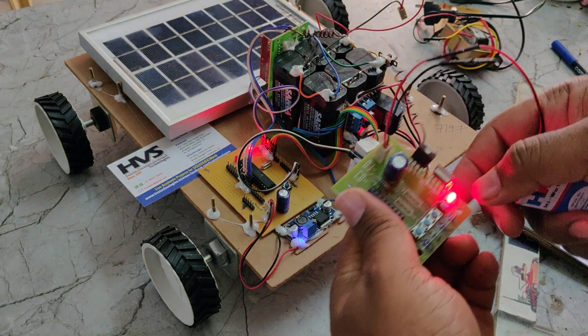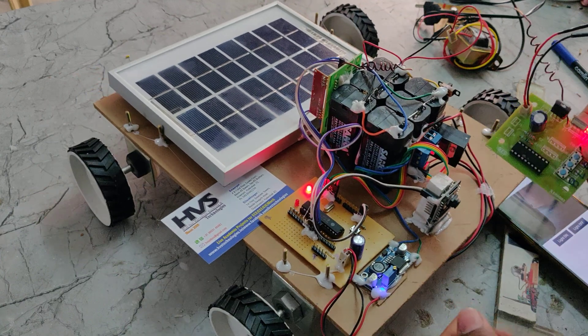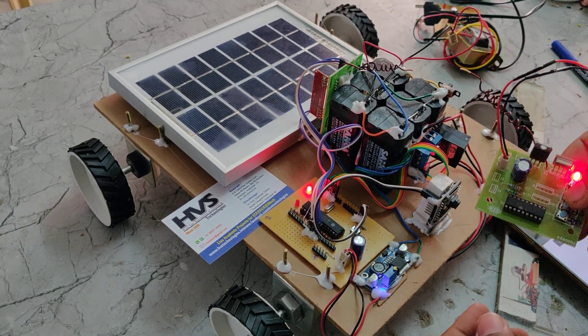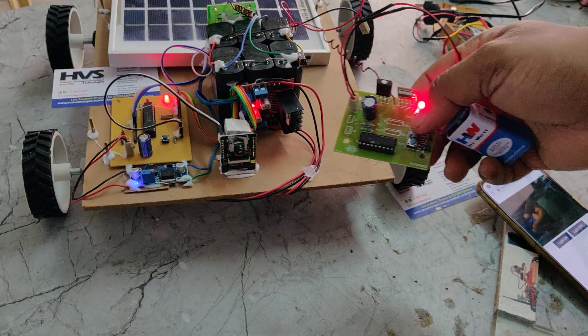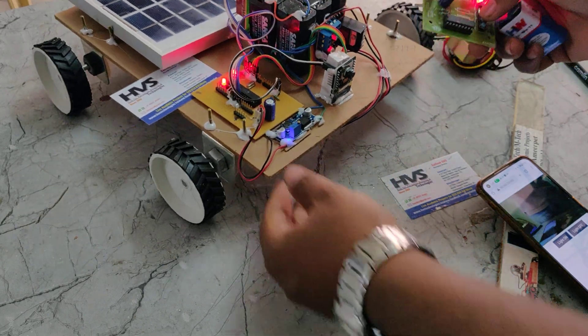Coming to the robotic controlling, we can directly control this. Forward motion — when you release the button, it automatically stops. Then right, then left, and then backward.